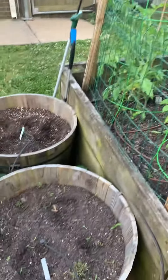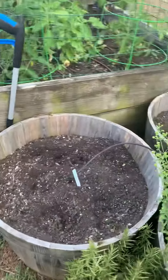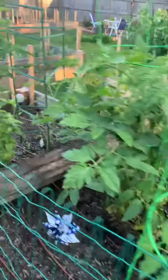We've got carrots that are starting to pop up, the oregano going wild, here's rosemary, and garlic. I think we over-watered the garlic — he's not doing so well, kind of shriveling up a little bit.